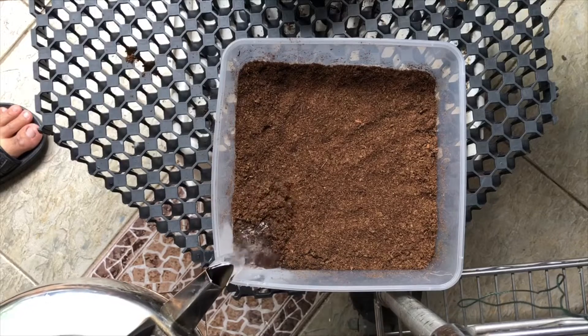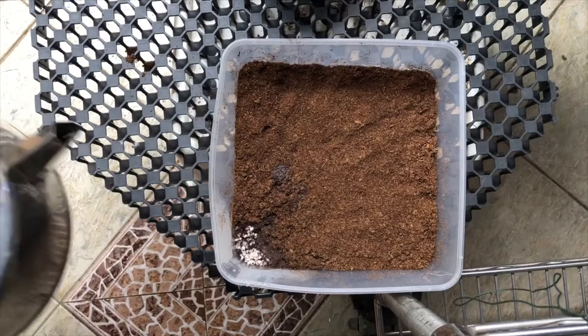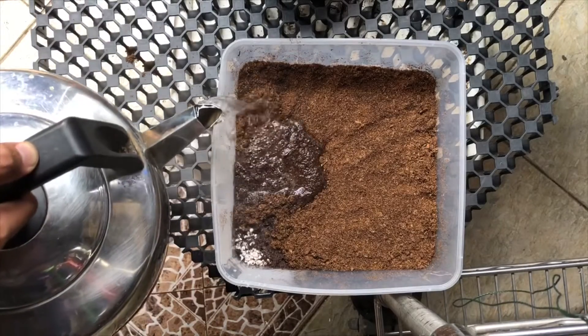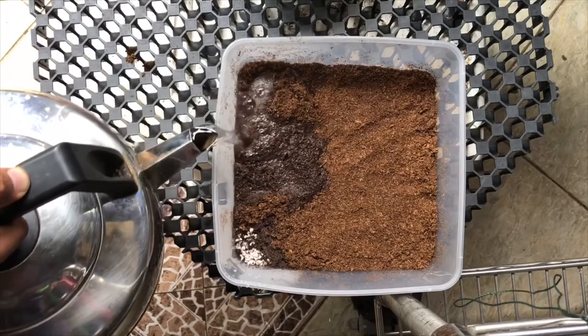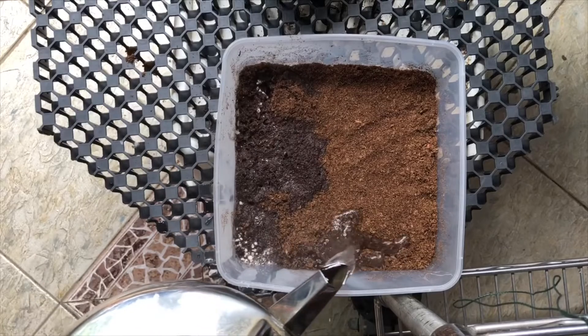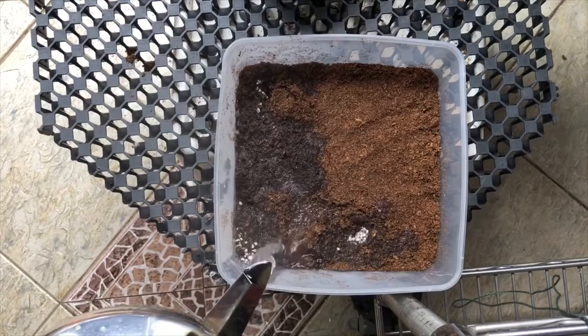There are many ways of sterilizing a container. One such way is by using hot water or by using a microwave. What you want to ensure is that there is sufficient hot water contact with the media. We try to do this at slightly over one third of the container.